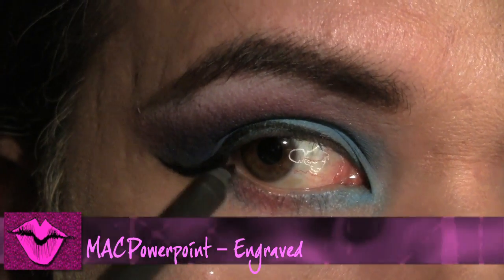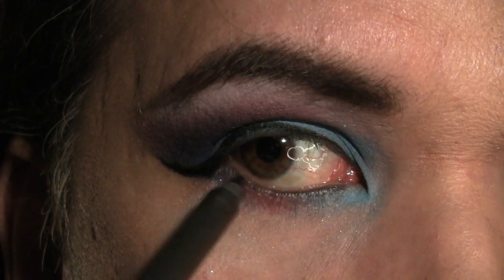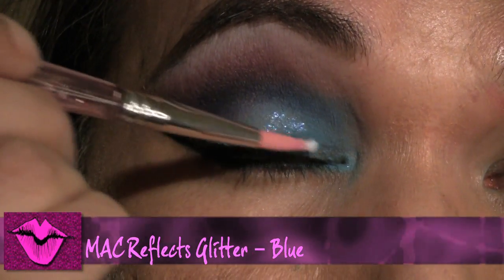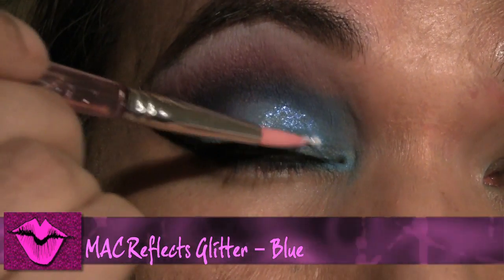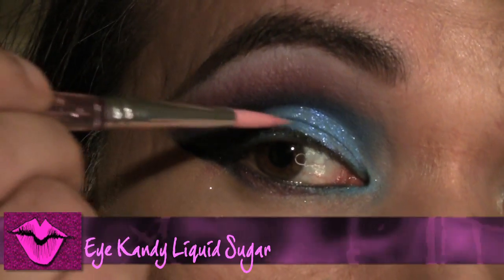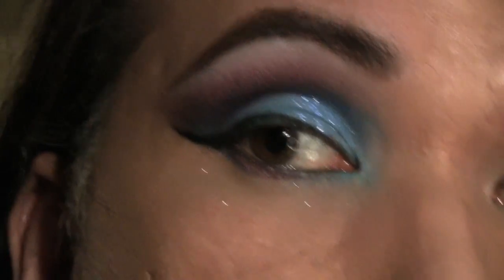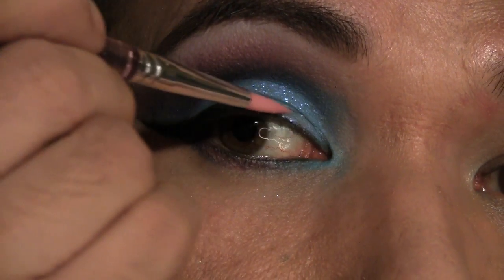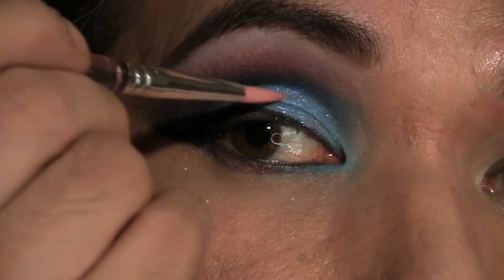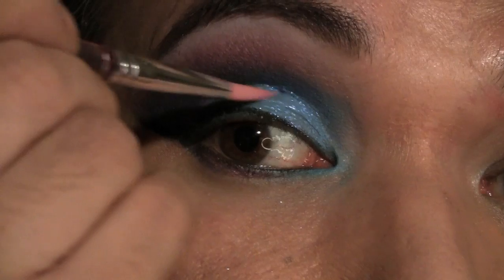Next using my gouache in Simplicity, which is a white, I'm going to add this right underneath the brows making sure that it blends nicely right into the purple. Next using my liquid liner pen I'm just going to line and add a little bit of wing. Next I'm going to waterline. And then for added fun I'm just going to add some reflex with my liquid sugar from Eye Candy. Liquid sugar is actually a glitter adhesive for makeup and it's also got a built-in sealer. I'm doing this prior to applying my lashes because I don't want the lashes to catch the fall-offs, if any.